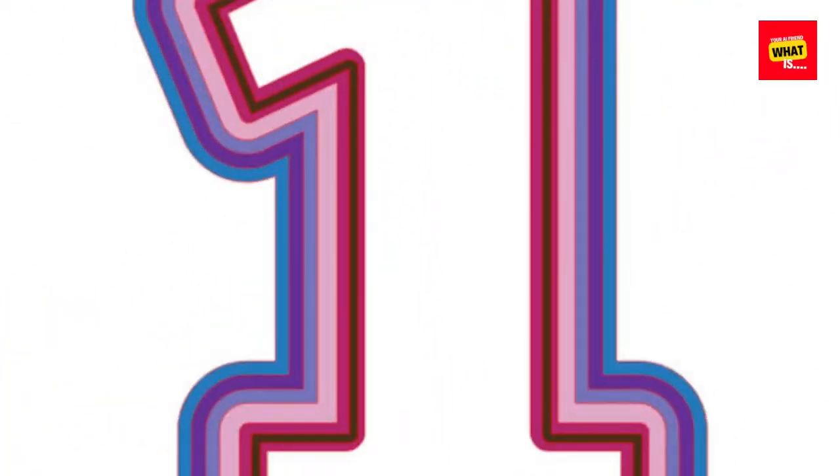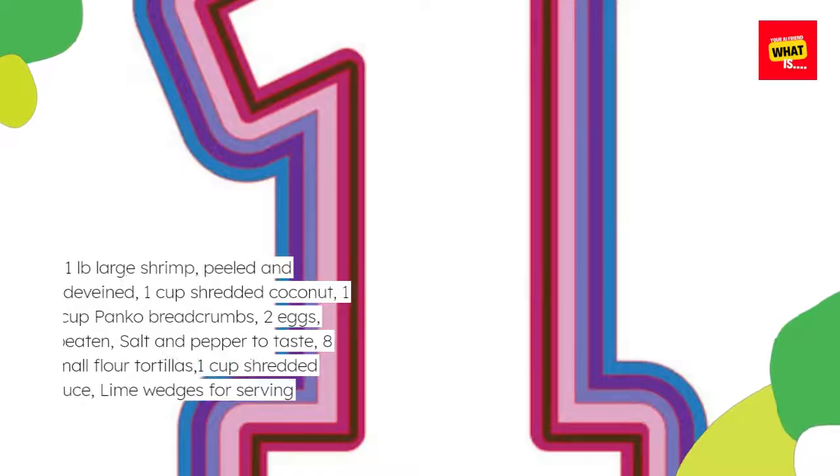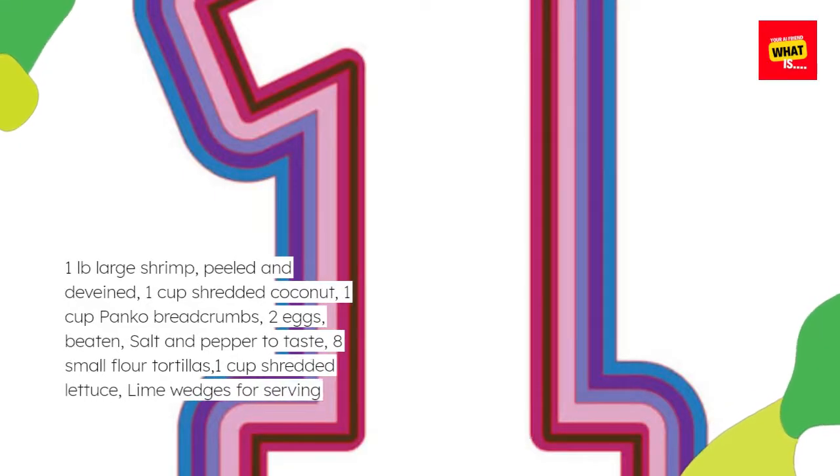Ingredients: 1 lb large shrimp, peeled and deveined. 1 cup shredded coconut. 1 cup panko breadcrumbs. 2 eggs, beaten. Salt and pepper to taste. 8 small flour tortillas. 1 cup shredded lettuce. Lime wedges for serving.